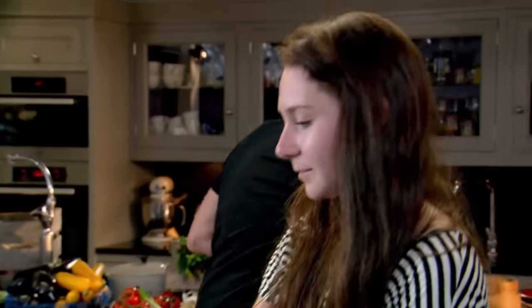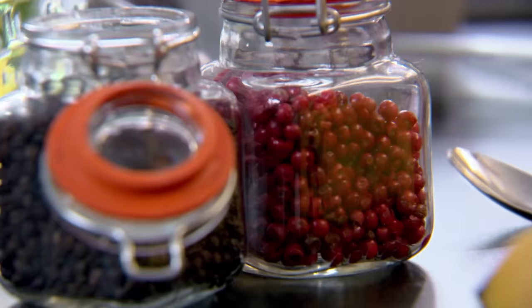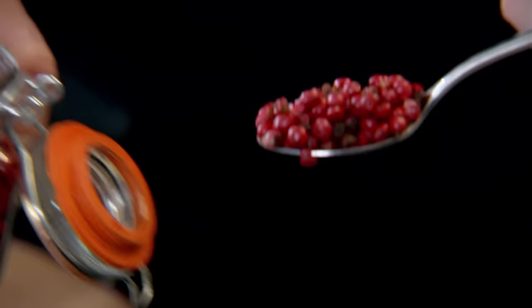The most amazing tarte tatin. Are those pink peppercorns? They are pink peppercorns. They're really good. They don't taste anything like black peppercorns. Quite sweet, aren't they? They're really sweet, very fruity. The pink peppercorns give it the sweetness. The black peppercorns give the heat.